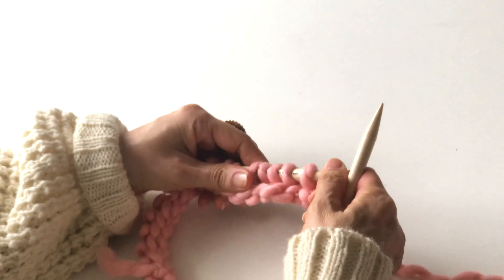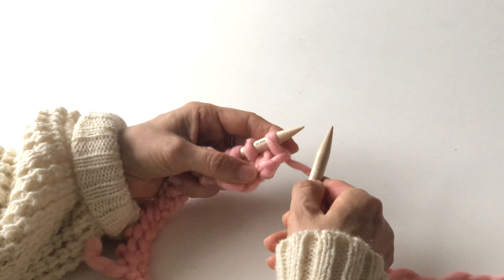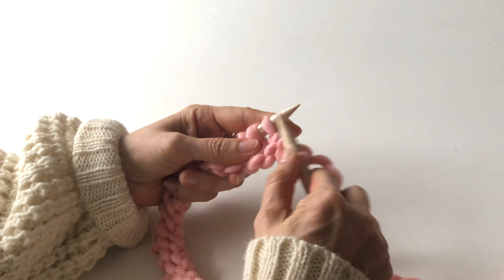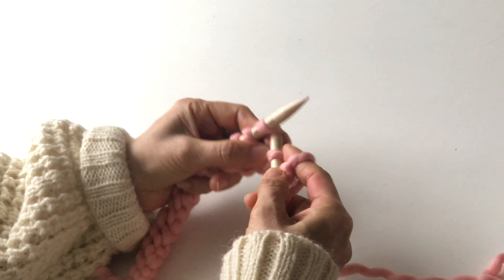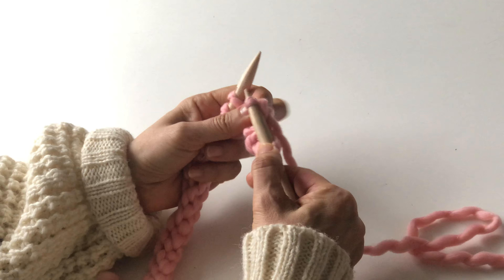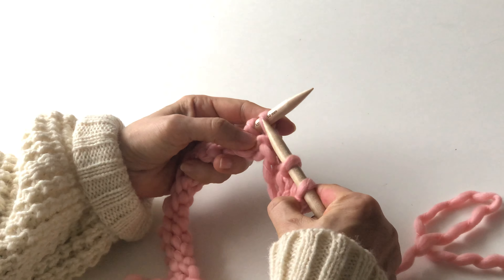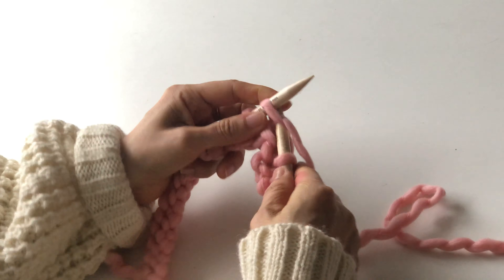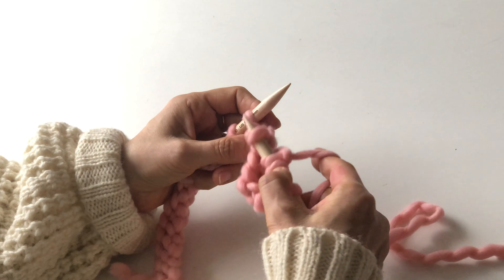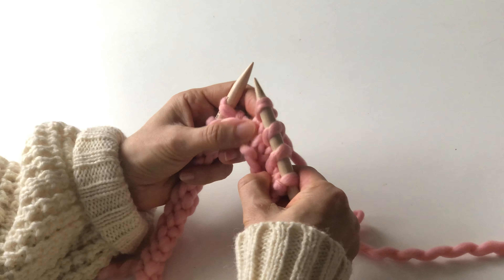PSSO is a method of decrease — pass slip stitches over. So knit one, slip one, knit one, and pass the slip stitch over. You decrease one stitch here. Again: slip one, knit one, pass slip stitches over.